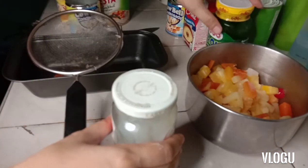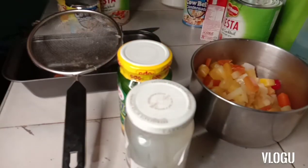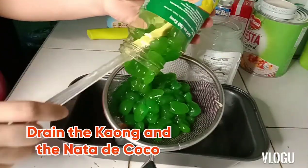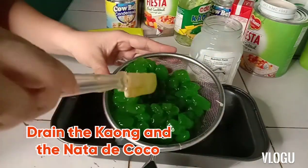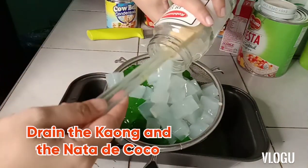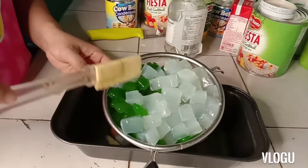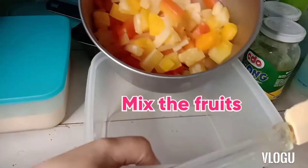Next, we have to open this — the nata de coco — and then we will drain it also. Since we already drained the ingredients, we're gonna add this.